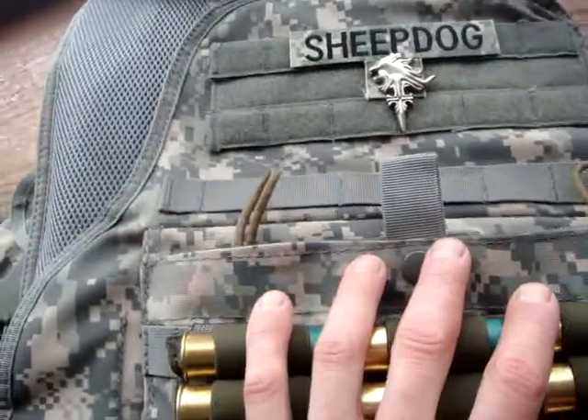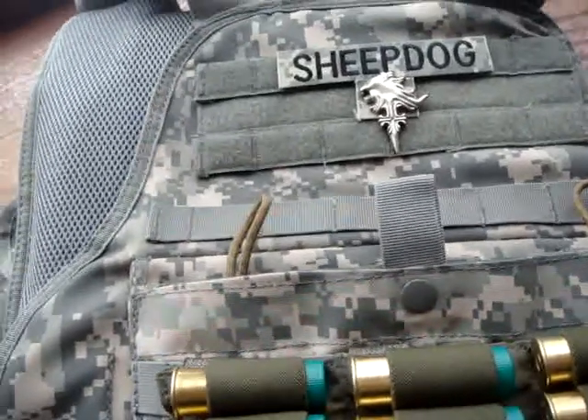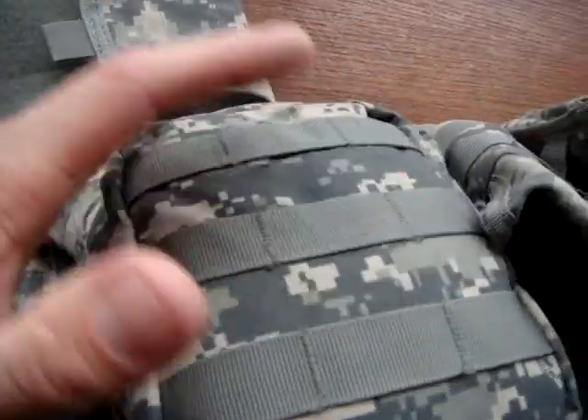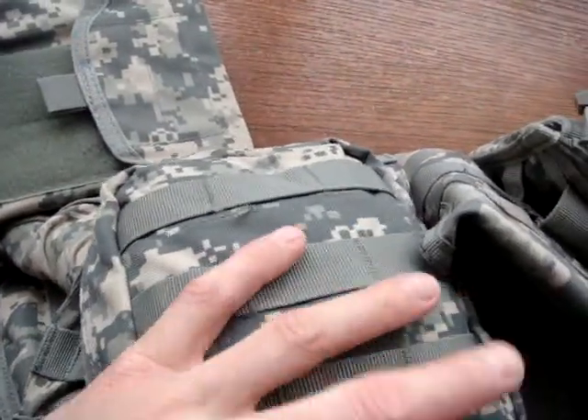That is a lot of weight, and I was running around — and really, it wasn't heavy. It's easy to manage, it really is. With the bladder on it's a little bit harder. Right now I'm just rocking the Condor EMT pouch first aid kit — it's about a level one and a half kit, so there's a lot of stuff in here.